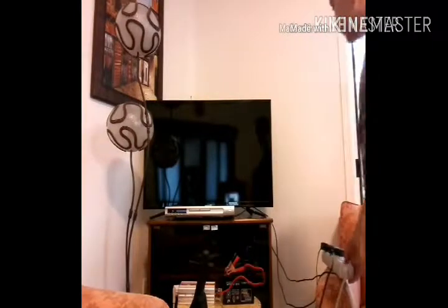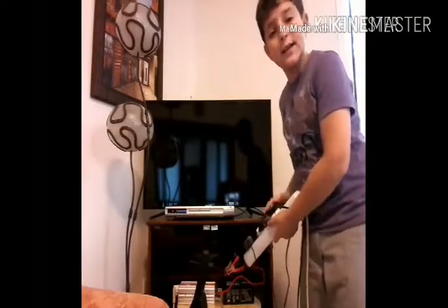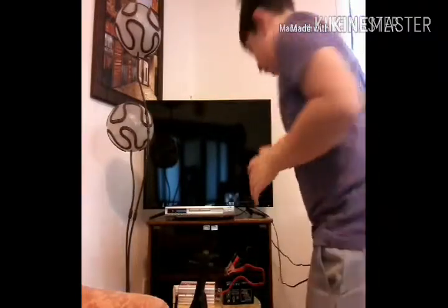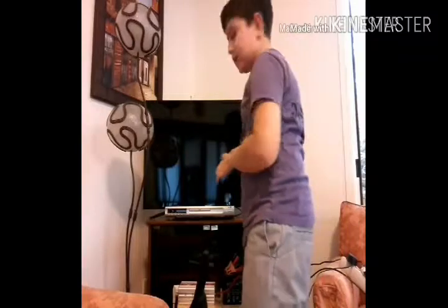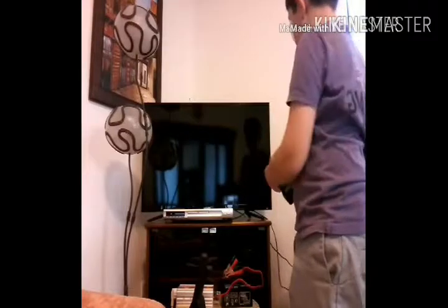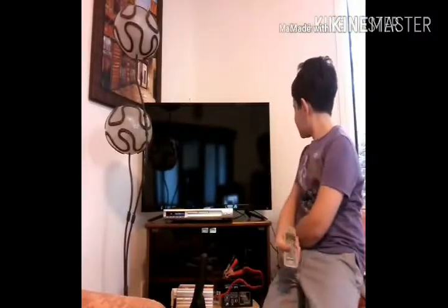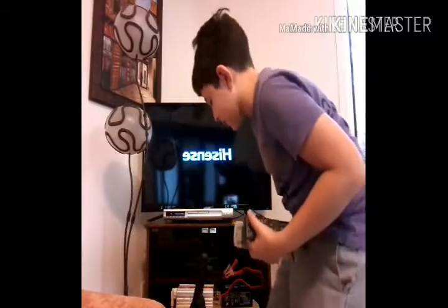Now let's turn everything on. Here we go — it's working. It is working very well. I've connected everything and it is working very well. Now let's turn on the TV and the DVD. Here we go — it's working, and even the lights.